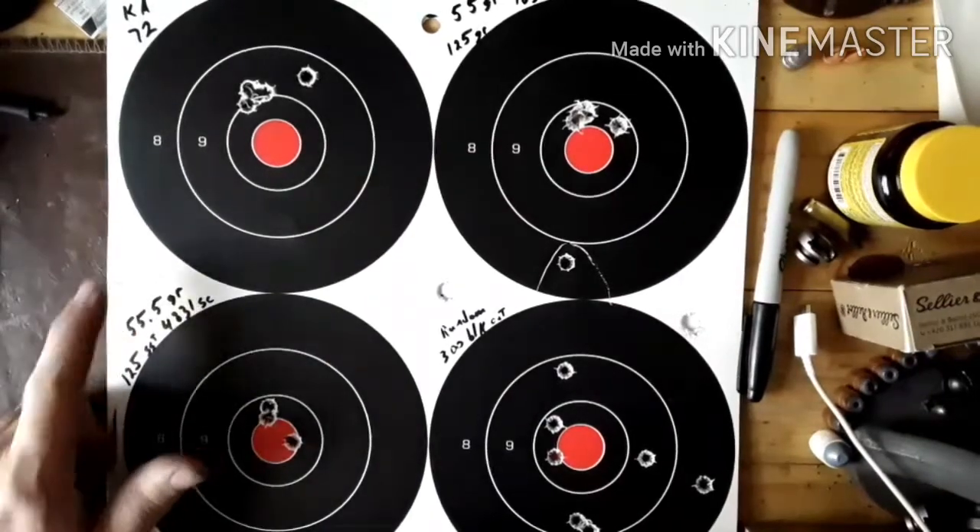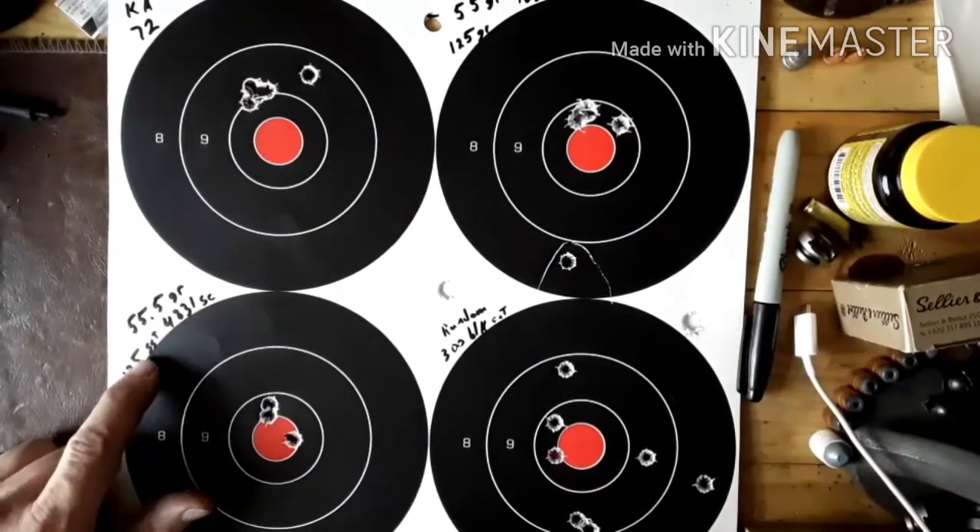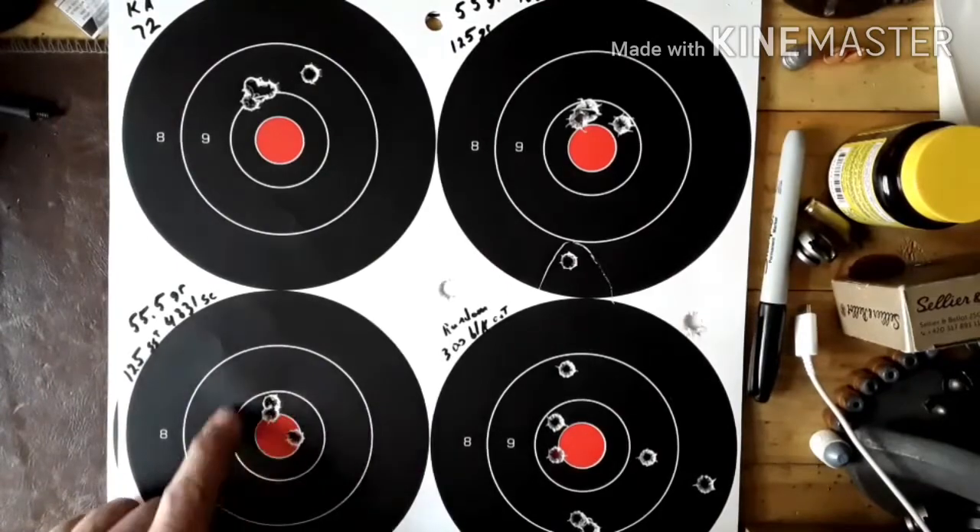Here we got the 55.5 grain, 125 grain SST, and it was working on a good one. That's only three shots.